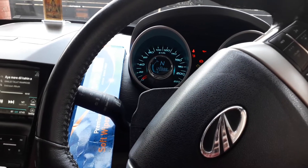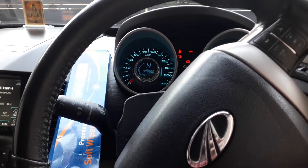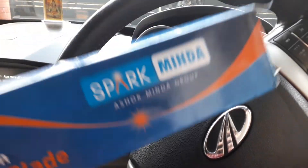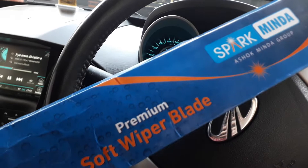Hello all, welcome back to the channel. Today I am going to show you a product which is best for Mahindra XUV — it is Spark Minda. These are wipers by the Ashok Minda group.